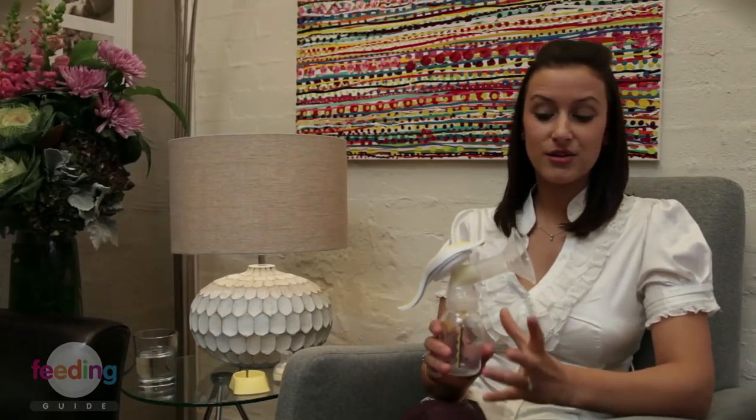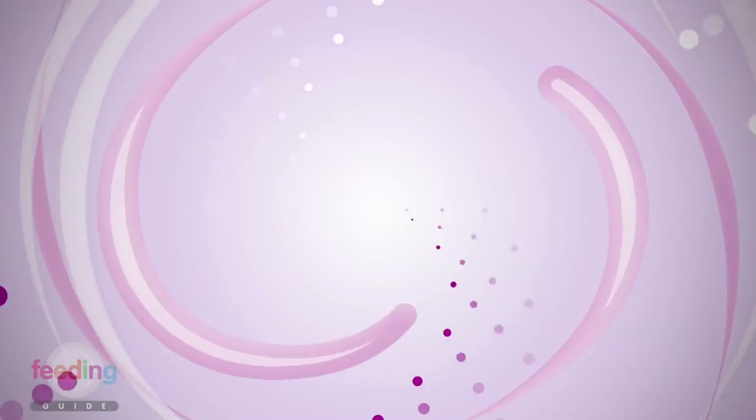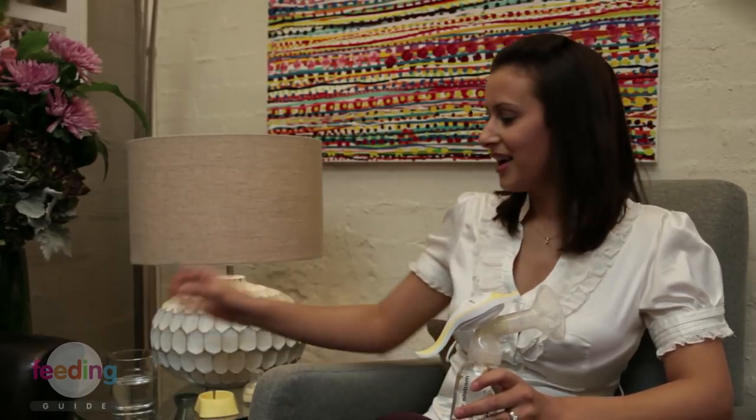Now I'm going to show you how to use the manual pump. It's a good idea to start with your fullest breast first. I've found using a manual pump like this particularly helpful for cracked or grazed nipples or to relieve discomfort from engorgement in those early days. Before you start, make sure that you've got everything that you need handy — I always like to have a glass of water with me because it is thirsty work.